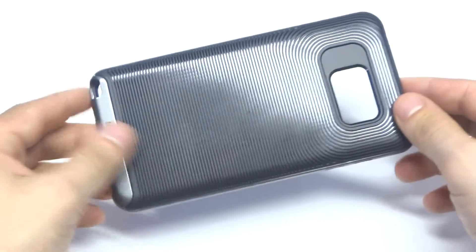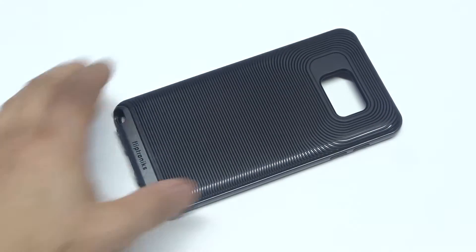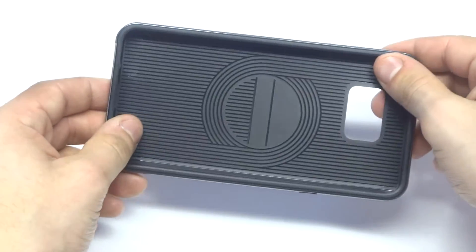It's also going to offer some really good protection. When you rest your Note 5 down like that, it's going to protect the front of it, and it's going to lip around your phone, which is really nice.